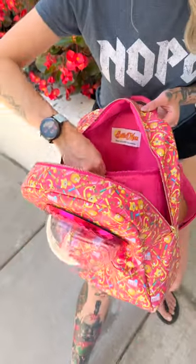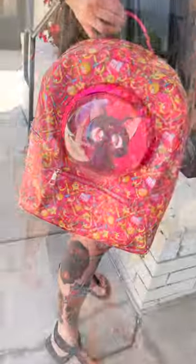As a Sailor Moon fan, is this something that you'll be buying and using? Let us know down there in the comments!